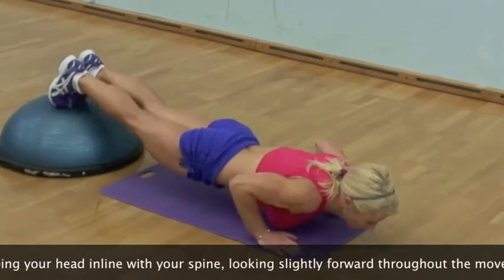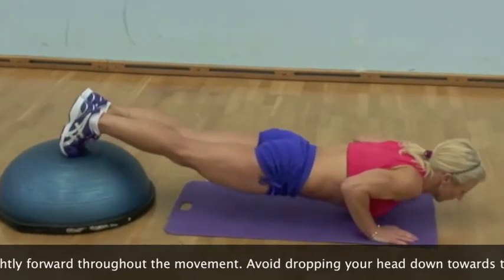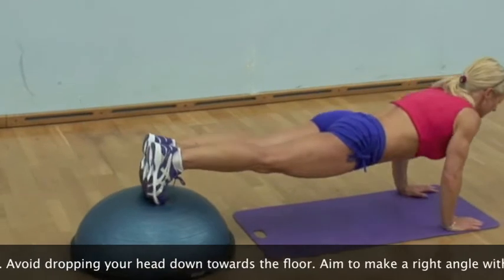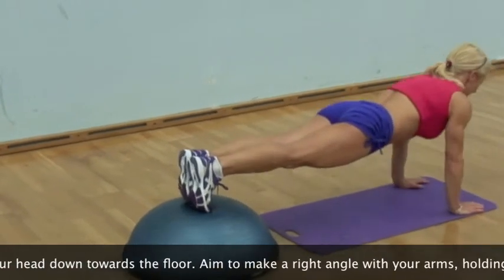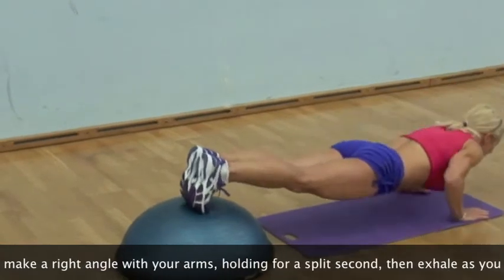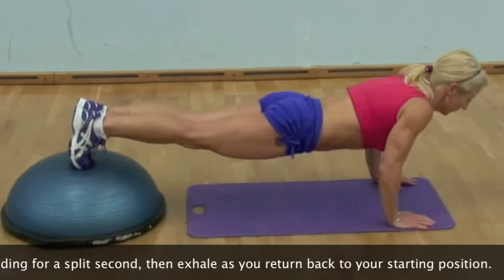Bend at your elbows, lowering your chest down, keeping your head in line with your spine, looking slightly forward throughout the movement. Avoid dropping your head down towards the floor. Aim to make a right angle with your arms, holding for a split second, then exhale as you return back to your starting position.